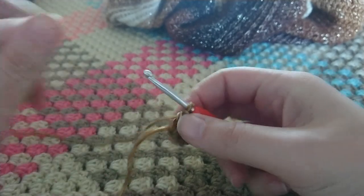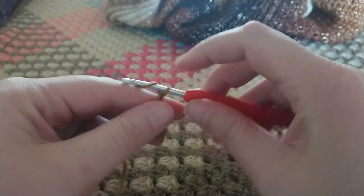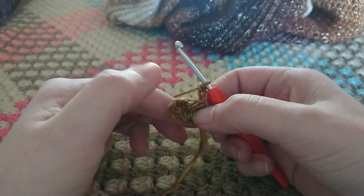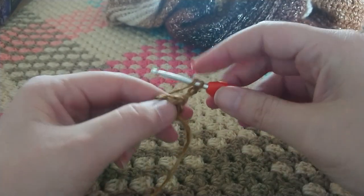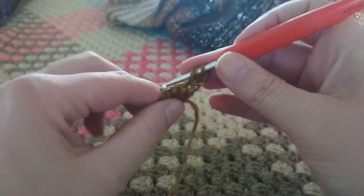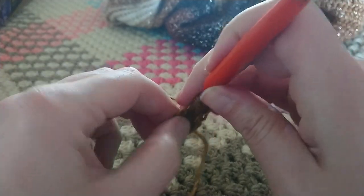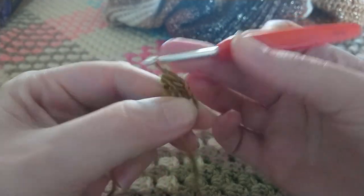On to the next row. We're going to start by chaining three: one, two, three. Turn your work. We're going to make an extended half double crochet into the first stitch, one into the next, and then two in the last stitch. Yarn over, insert your hook into the first stitch, pull up a loop, yarn over, pull through one, yarn over, and pull through all three loops. On to the next — insert your hook into the next stitch, yarn over, pull through one, yarn over, and pull through all three loops.